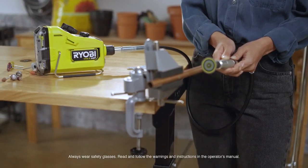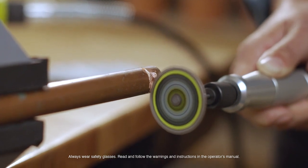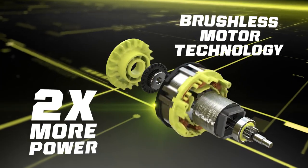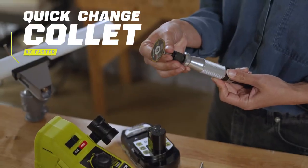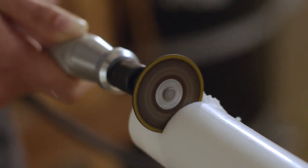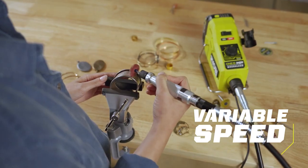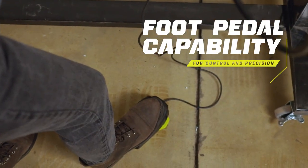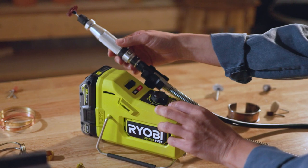RYOBI ONE PLUS HP Brushless Rotary Tool. ONE PLUS HP technology delivers longer runtime and two times more power under load. Equipped with a precision handpiece and quick-change collet for four times faster accessory changes. The variable speed dial provides adjustment for up to 25,000 rated RPM, with an available foot pedal for precision control.